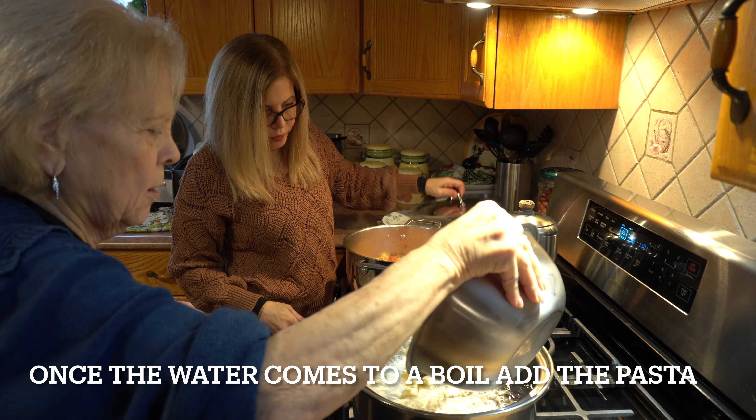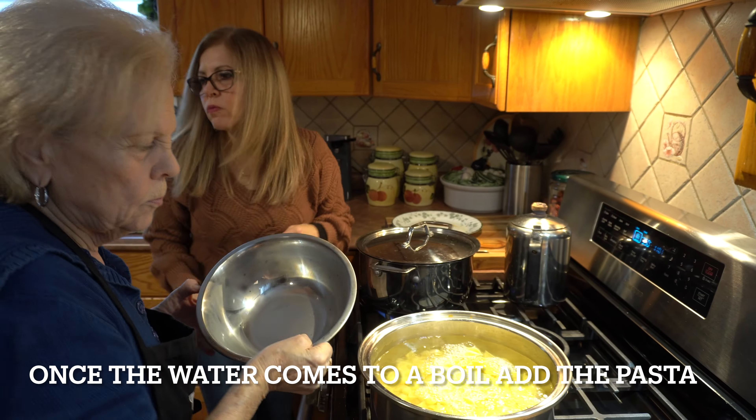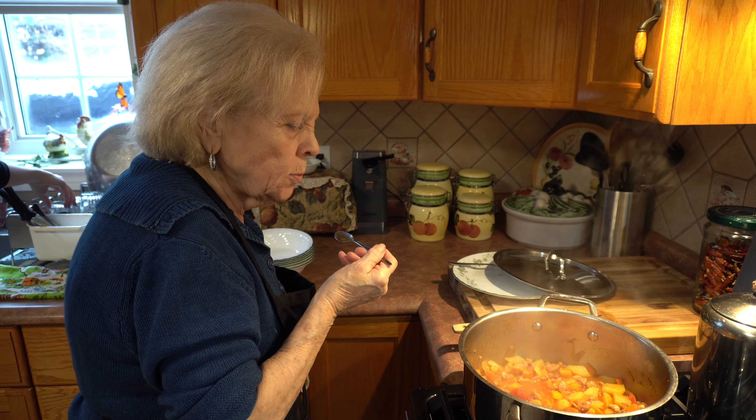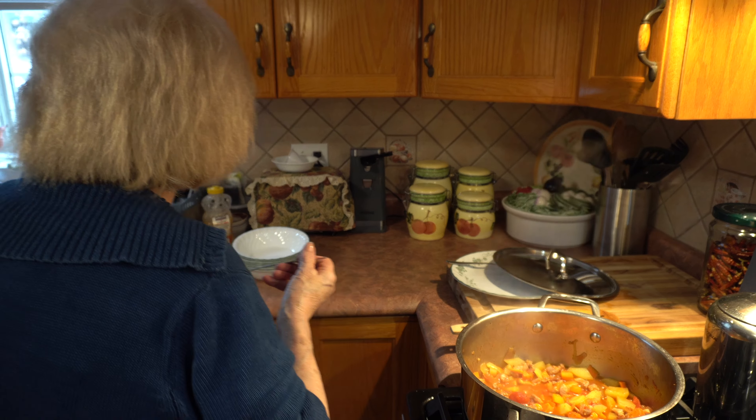Hey Nonna, what are you making today? Pasta with the carrots, pancetta, red onion, potatoes. Oh, so pasta with the vegetables? Yeah. And what kind of pasta are you using? This one — Abissani Murgati? Yeah. Like a shell.